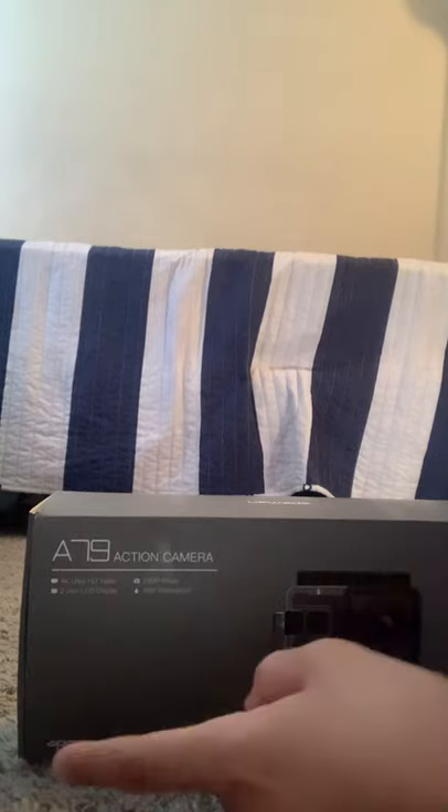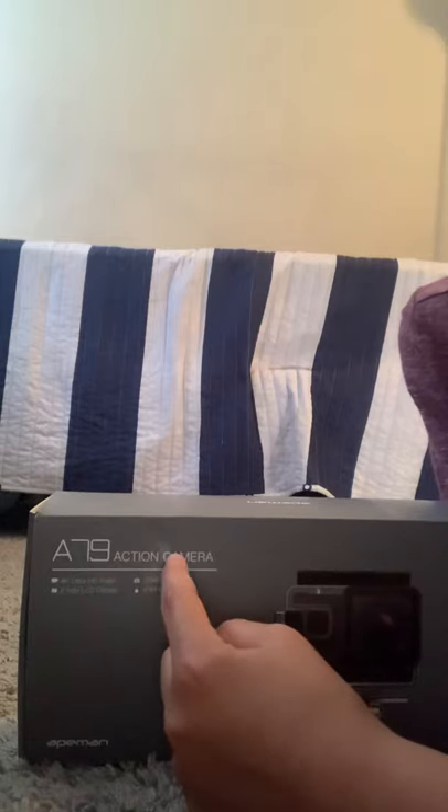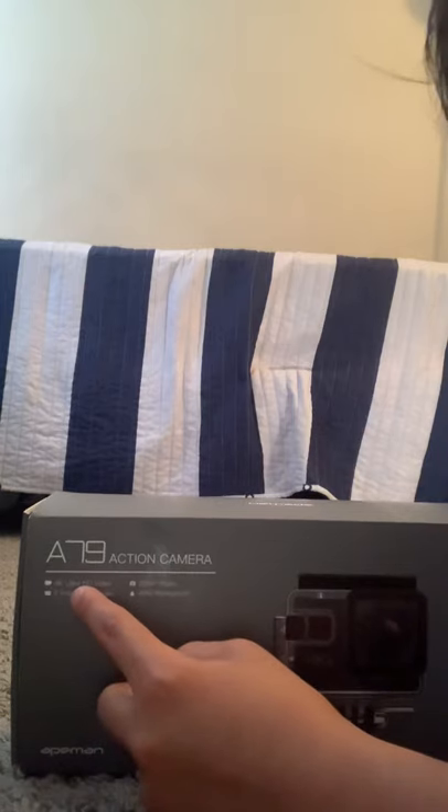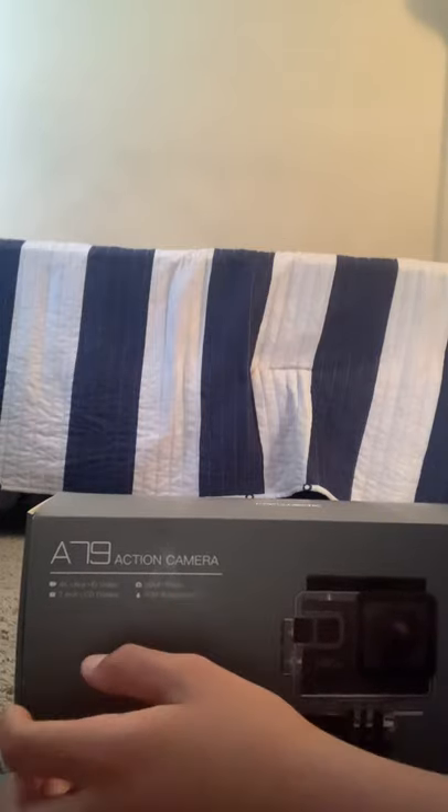Hey guys, welcome back to today's video. I'm going to be unboxing the Apeman 879 action camera. The camera comes with 4K ultra HD video, a 2-inch LCD display, 20 megapixel photo, and it will go down up to 40 meters underwater, so the waterproofing goes up to 40 meters.